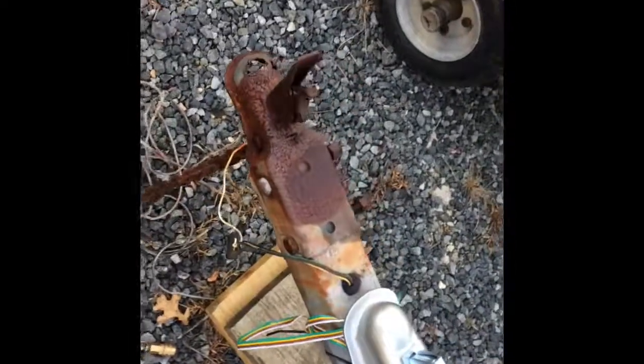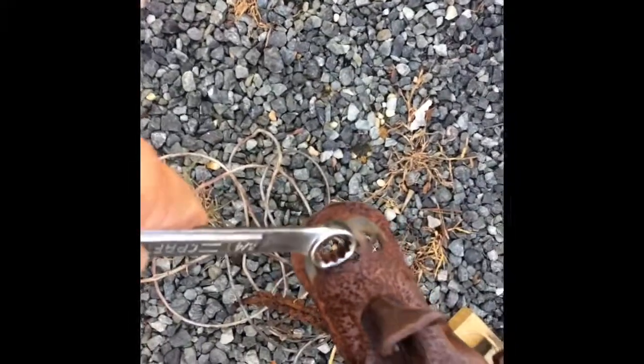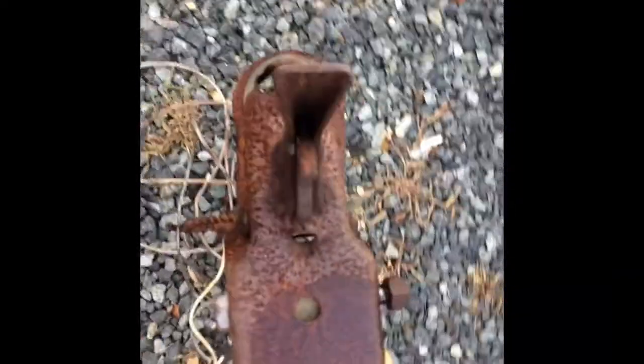Hey, how you doing? Anyway, what we've got tonight is — if you look right here, this is the one I got the other day on that Shure Lander. Tell you what, that made it an hour drive believe it or not. But what we're doing is we're going to be replacing it with this one.